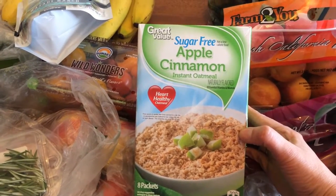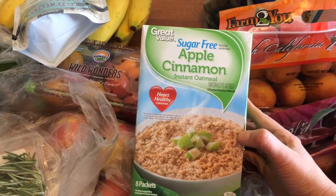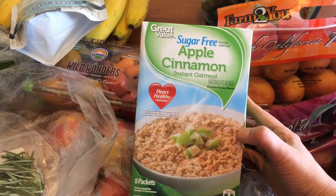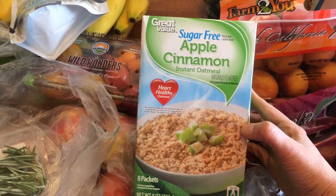I've been having trouble finding the OatFit oatmeal in my stores lately — they were in them and then they were gone. So I found this at Walmart: it's the sugar-free apple cinnamon oatmeal, and this is three points.